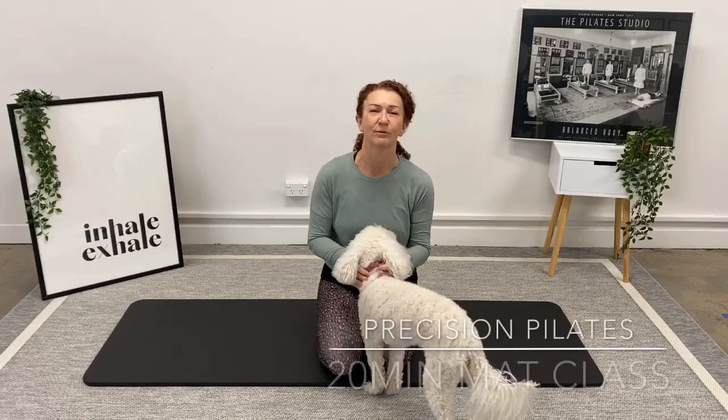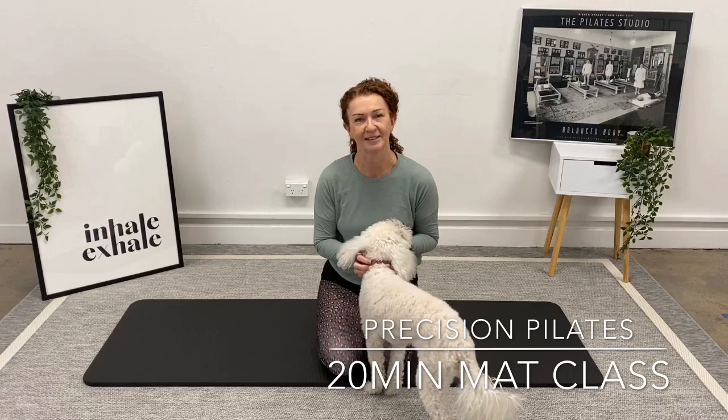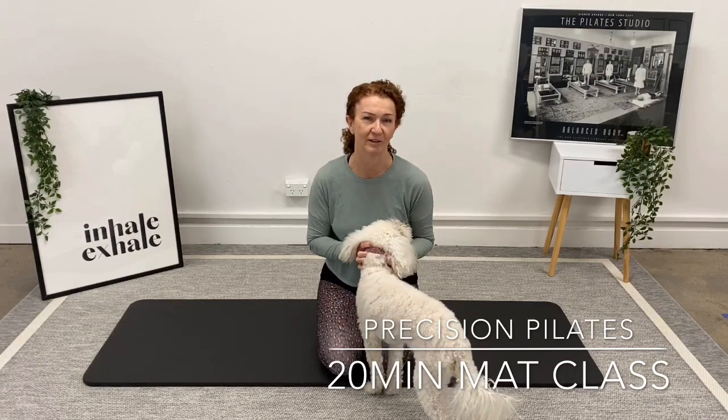Hi everyone. Given that we've had to close our studios at Precision Pilates Windsor and Parkdale, we thought it'd be nice to pop a couple of videos on for you with some short workouts that you can follow along with at home.